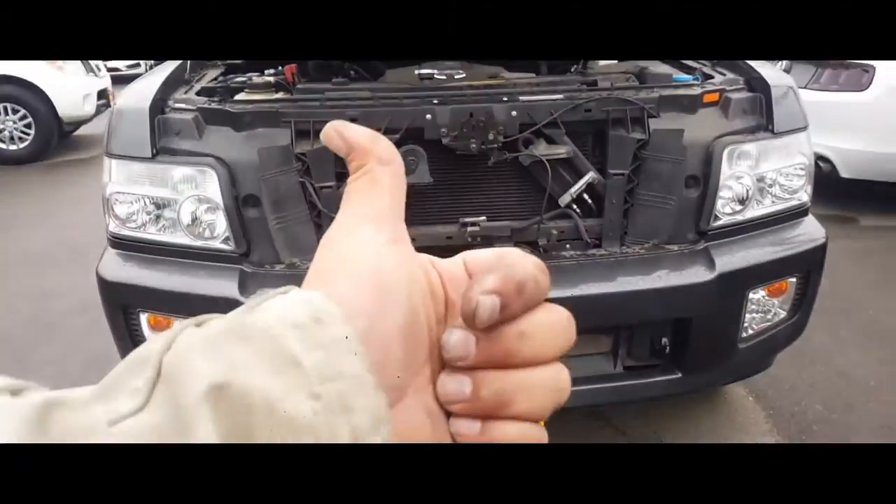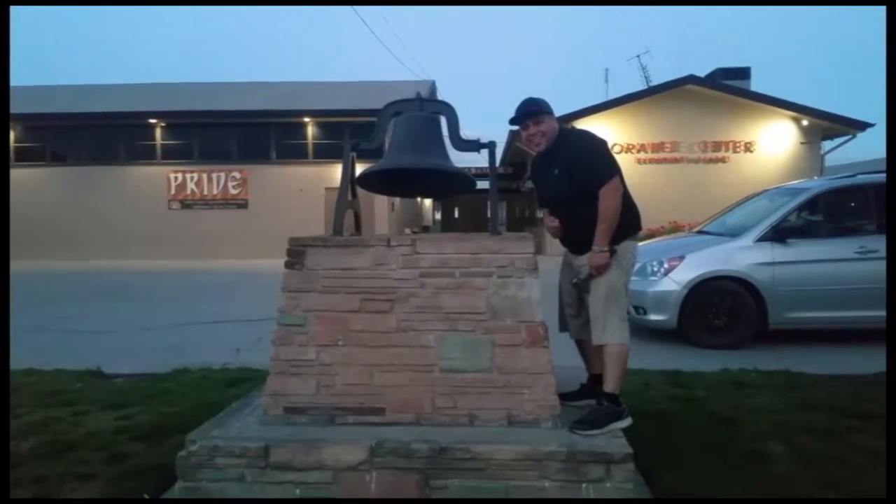And that's how you install a battery on a 2010 QX56. Thank you for watching. Please like and subscribe, and don't forget to hit that bell.